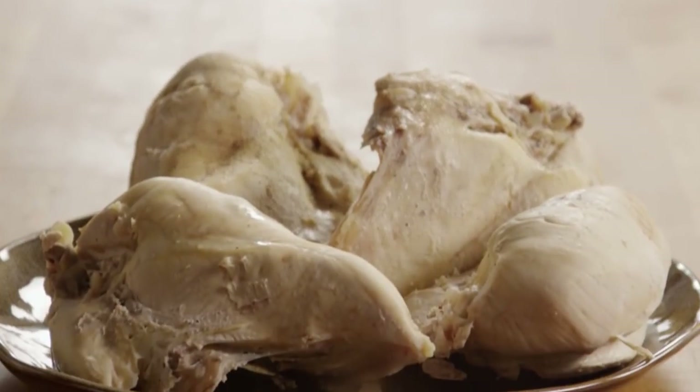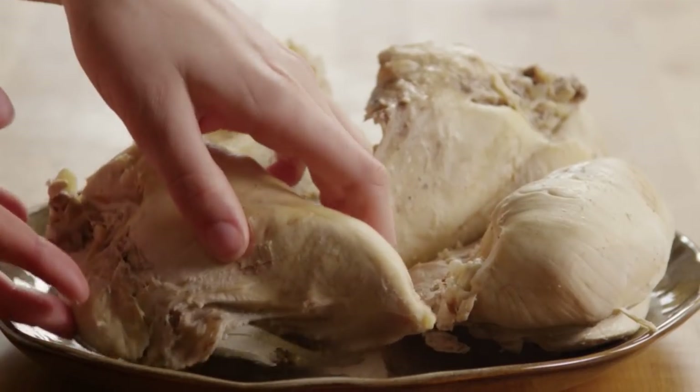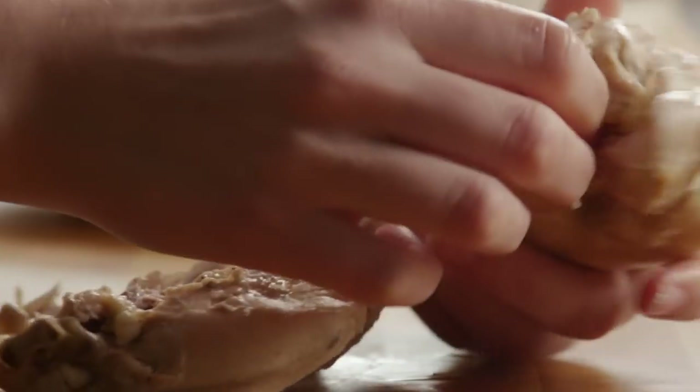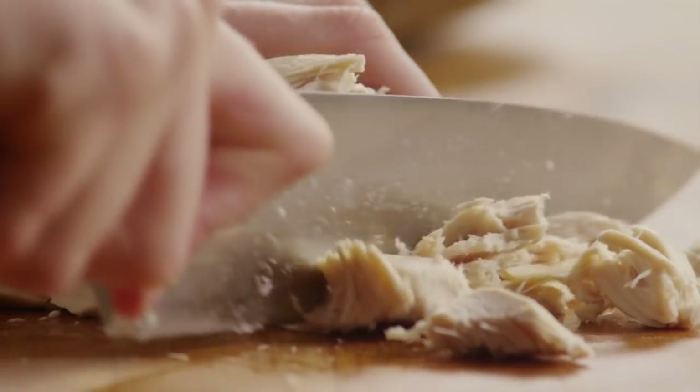Take the chicken out of the pot and place it on a plate to let it cool. Reserve a cup of the broth to use later. You can refrigerate or freeze the rest for other recipes. Remove the meat from the bones and cut it into bite-sized pieces.